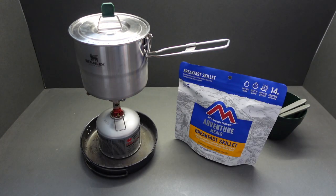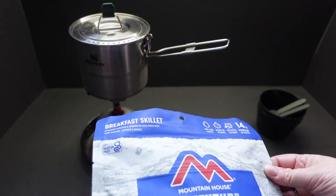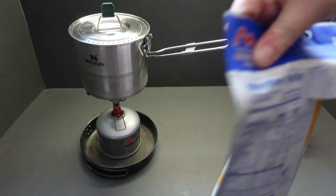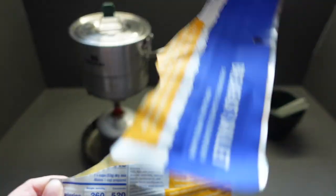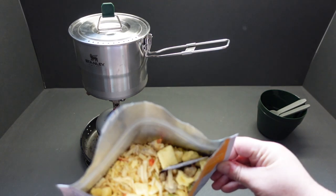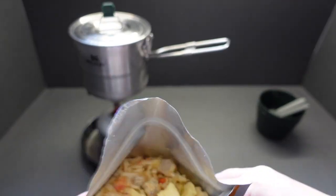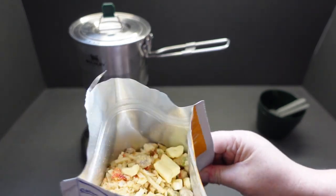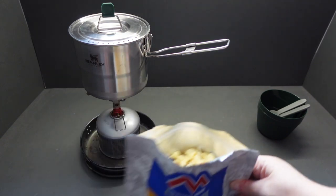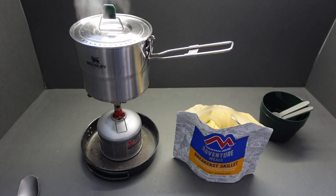Let's get our water boiling. Let's also take a look inside the bag — you can already see those freeze-dried scrambled eggs in there. We'll stand the bag up so it sits nicely, and we'll be back when the water's boiled.